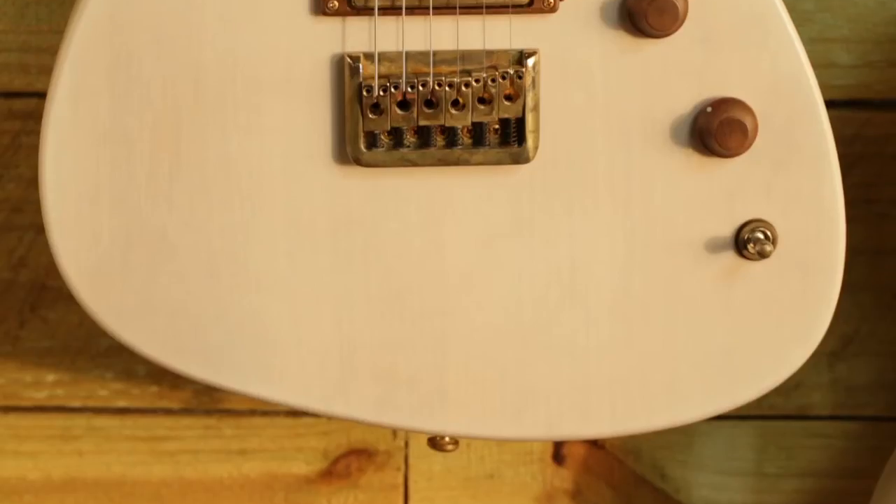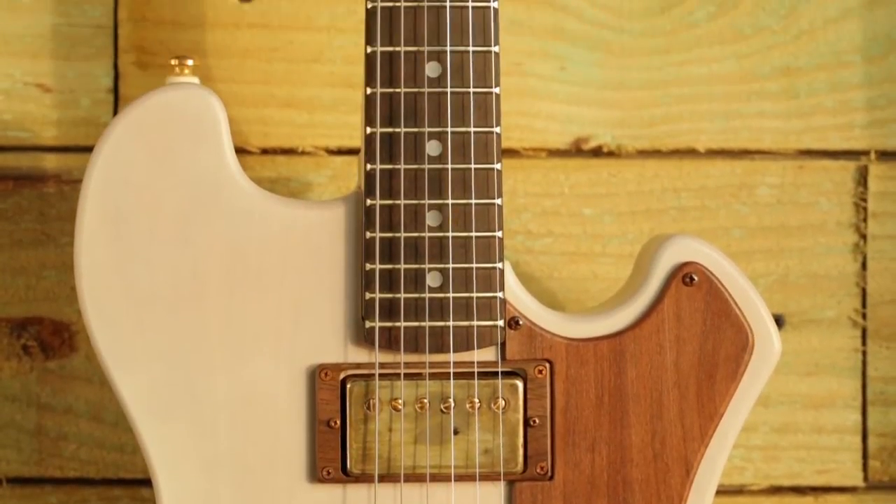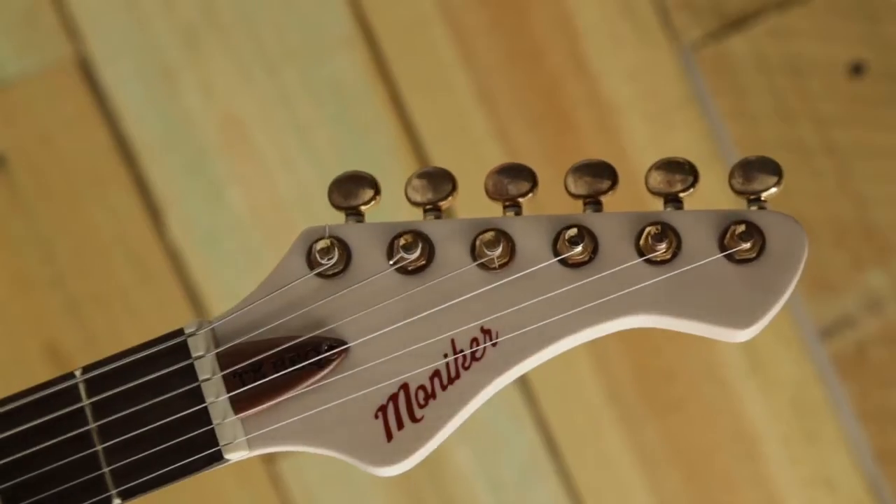The Anastasia has a string-through body design with a hard-tailed bridge, two Moniker vintage tone humbuckers, and a six-in-line headstock.